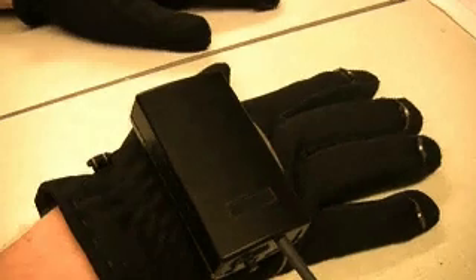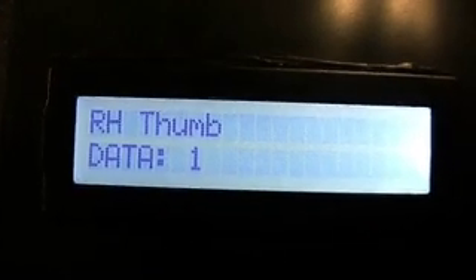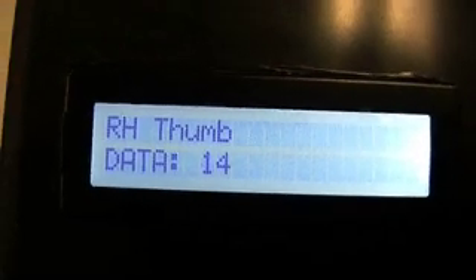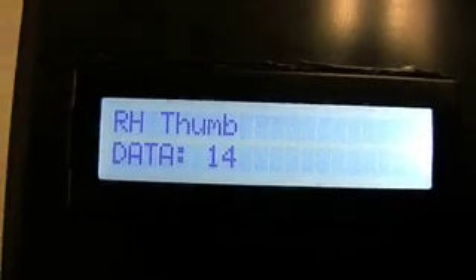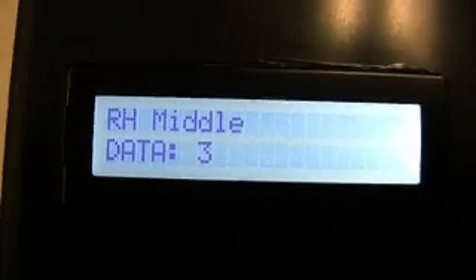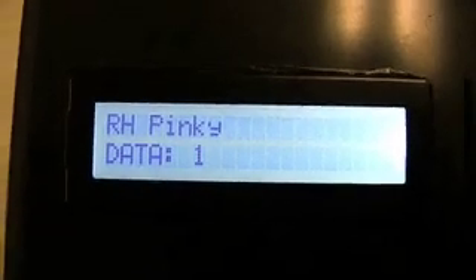Now what we're going to do is show you the LCD screen. We've got these things sending out an RF signal when we're interpreting the data. Starting with the thumb — the harder I press, the more that data value will increase. I've got my index finger next, my middle finger, my ring finger, my pinky, and going back down.